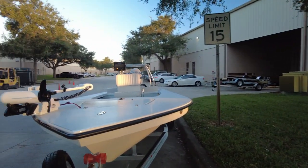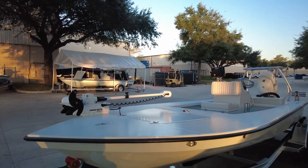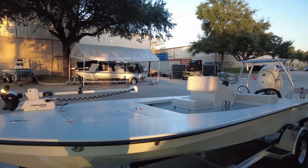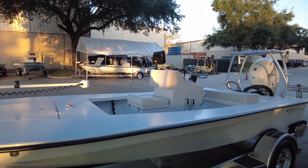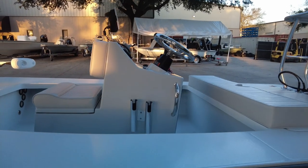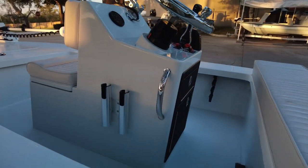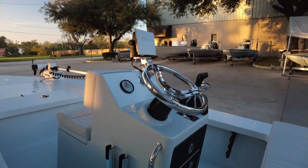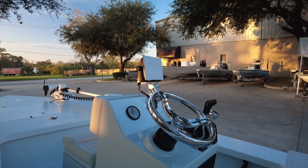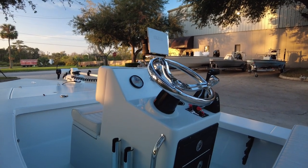On the boat we've got a Minn Kota Chorova with a pop-up cleat. Got the center console with the jump seat. Dual rod holders. Simrad Go 9 sitting on the balls-out mount with a tack. Real simple, real clean.